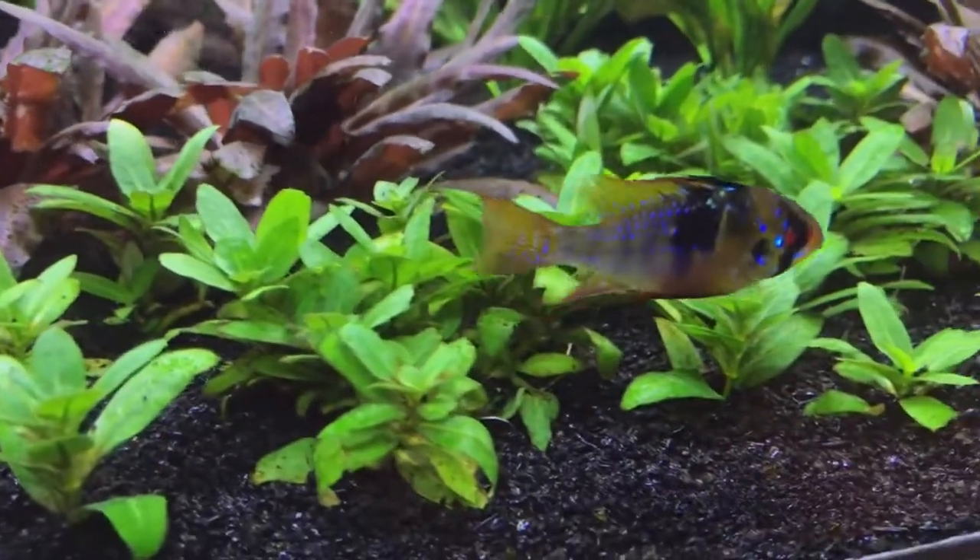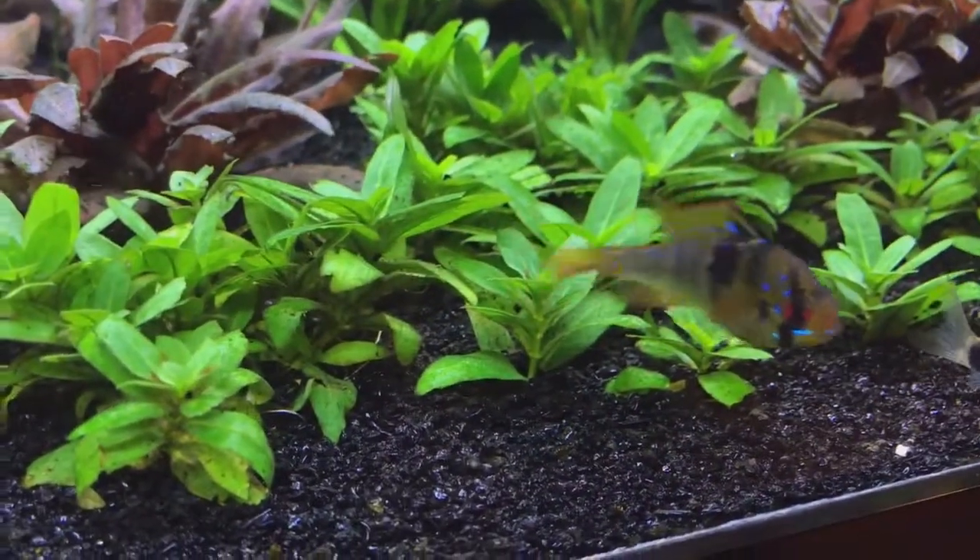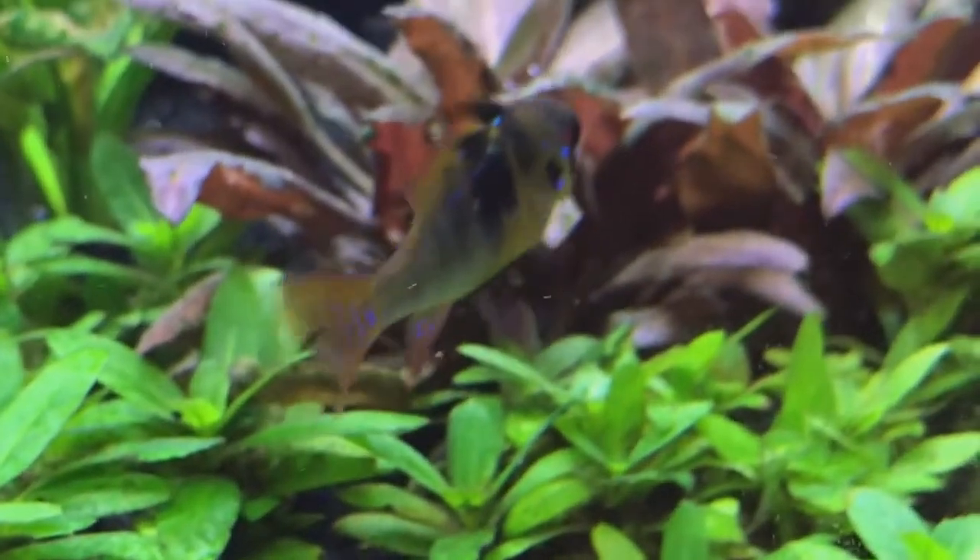Got a female ram there, and here's my S. Repens, which also has quite a bit of green spot algae on it.